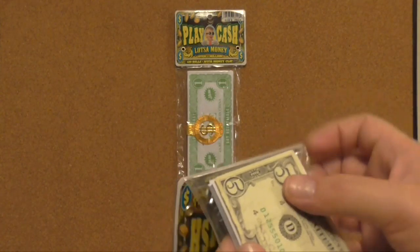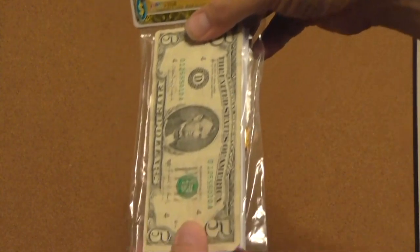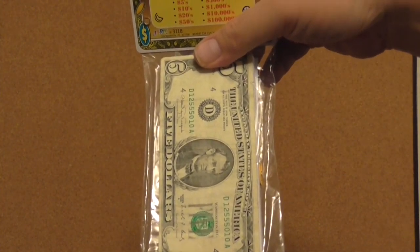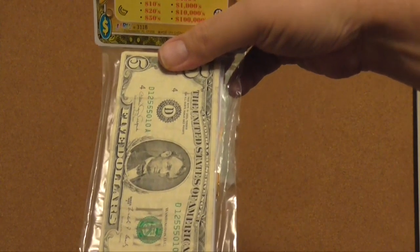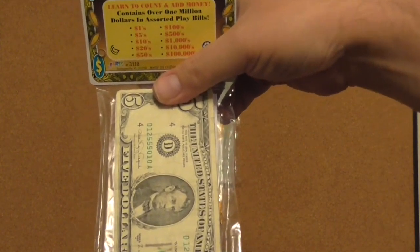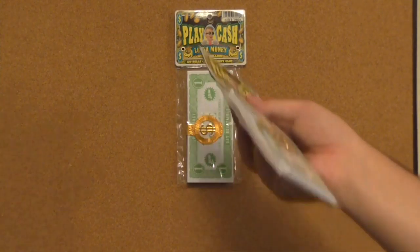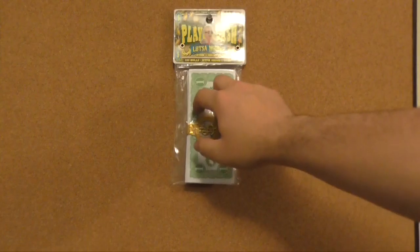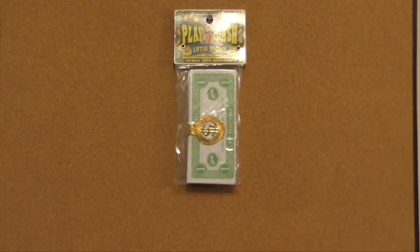They're pretty much close in size to actual money. You can use this cheap play money as prop money in a film.